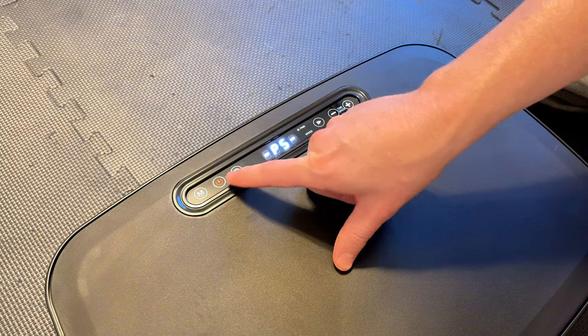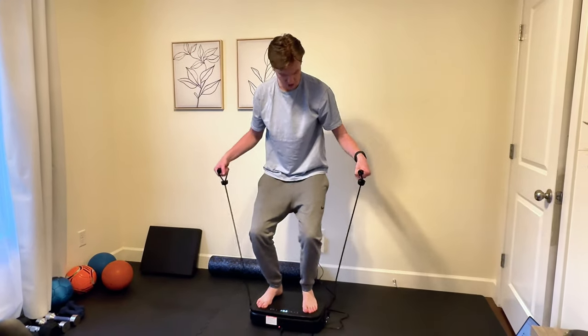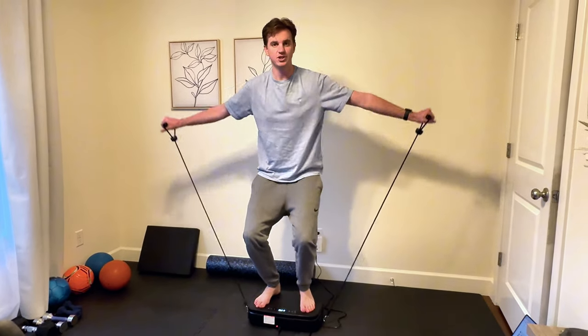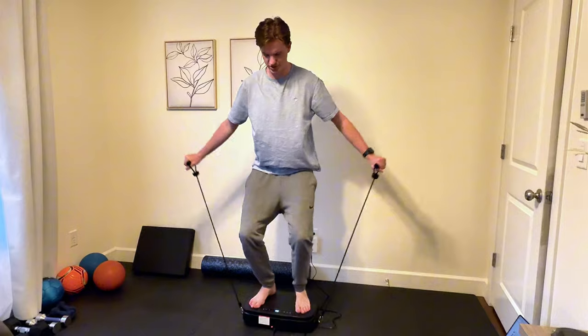This is the mode button, and then this is the cycle button, so you can program it for different cycles. A couple of options: you could do a squat, and you could also attach these bungee bands on the side to do some exercises for your arms while getting leg exercises in.